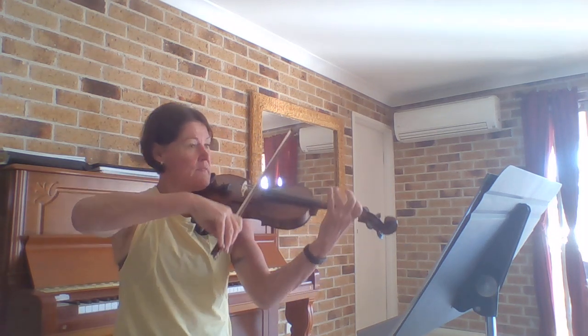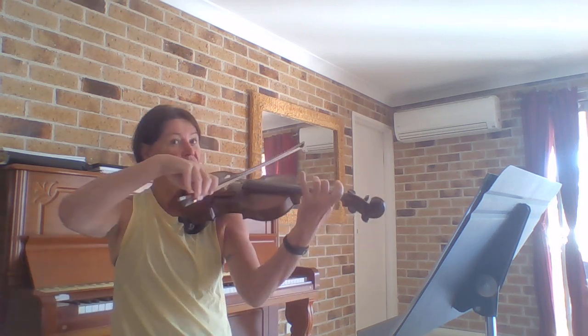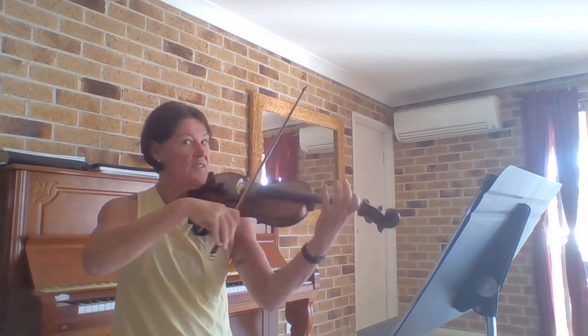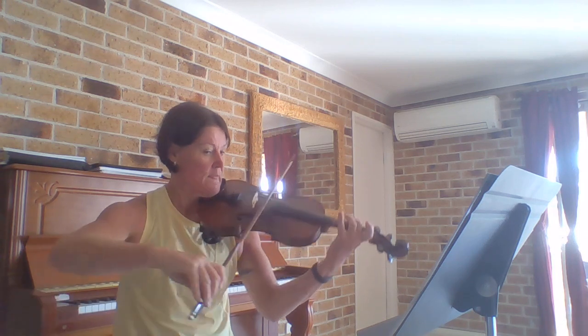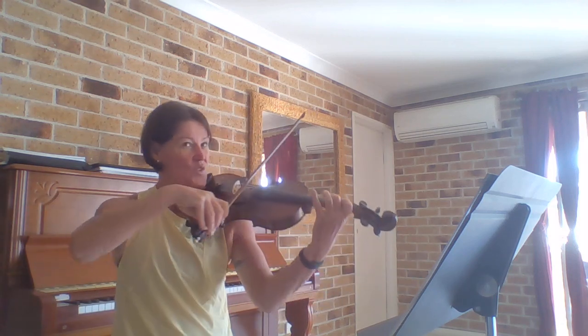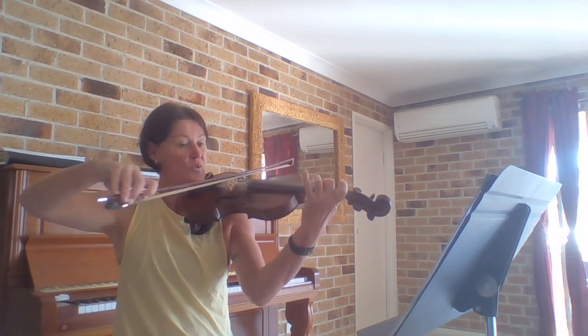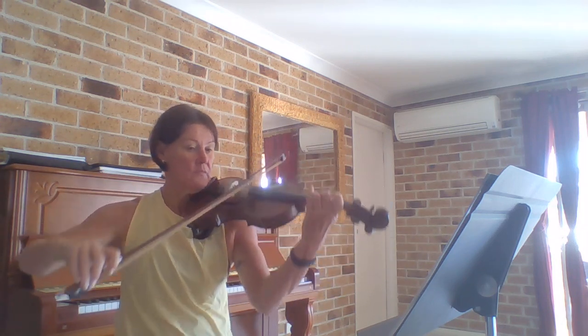One, two, three. [Play-through with counting] I just find using a quaver as my one makes it easier for me to count those long notes. So that is Danny Boy.